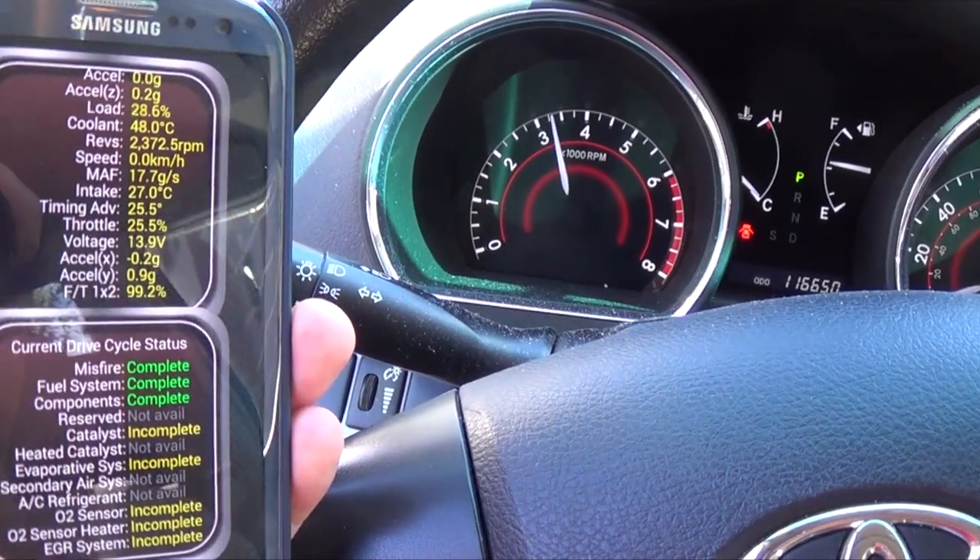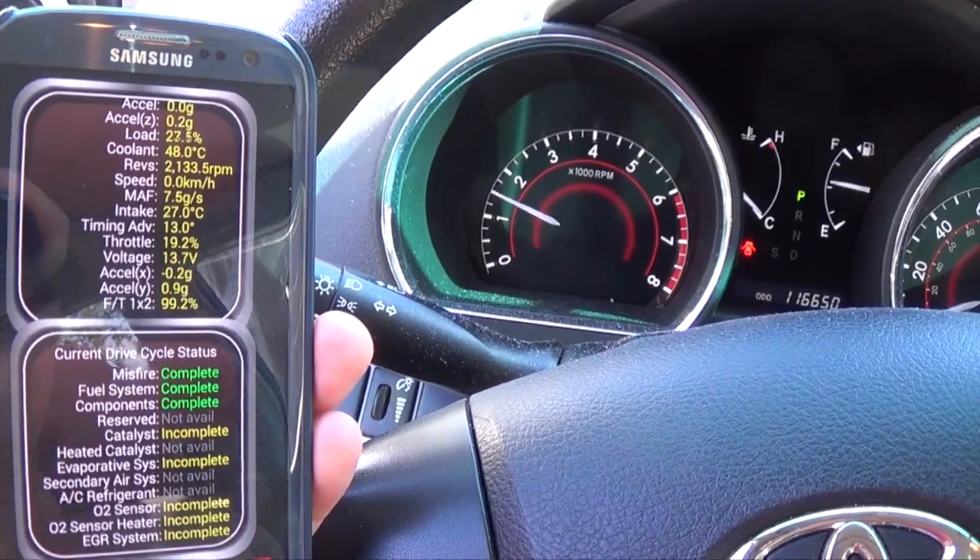And if it is something minor, you can clear the codes so the check engine light will go off. The app also has various plug-ins that can be added to help control things that are set up in your specific car's computer.